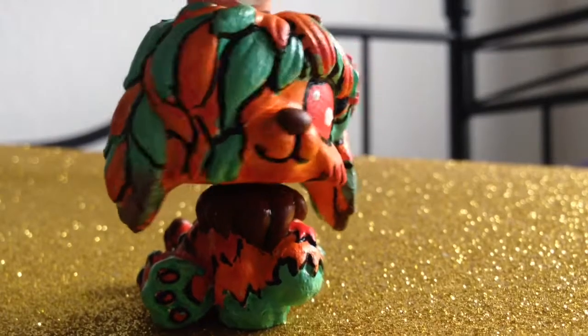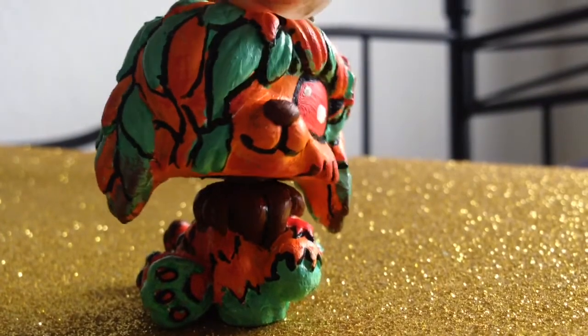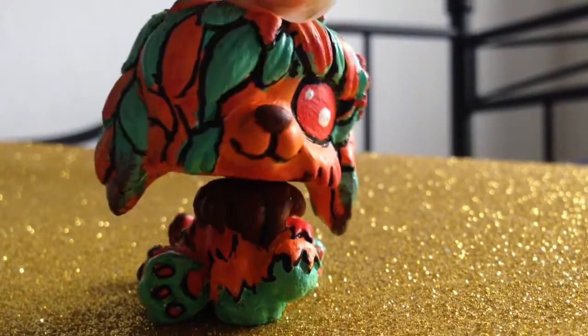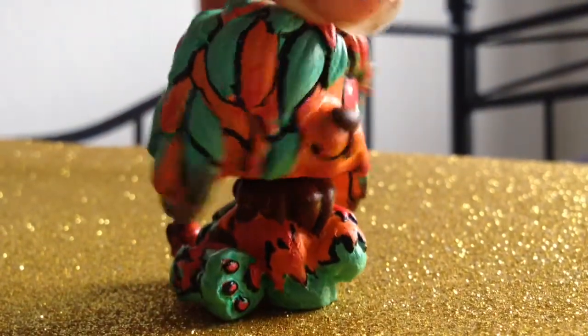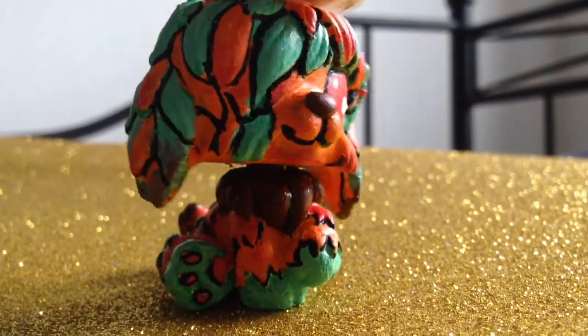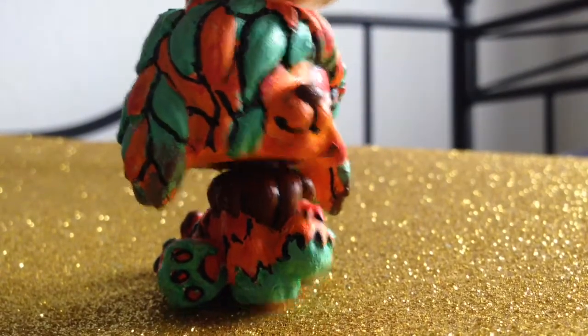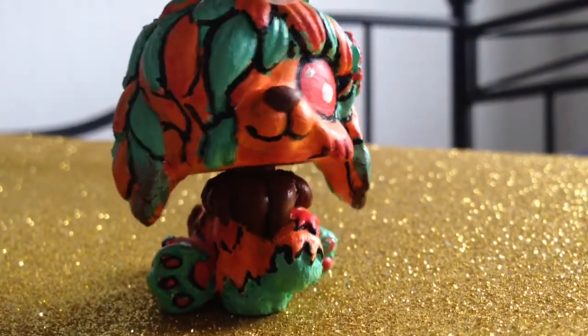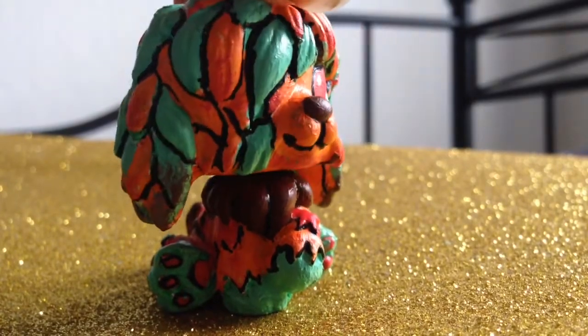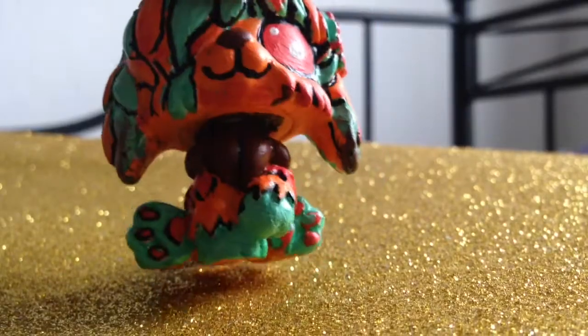So this is the finished look, guys! I really need to improve at making LPS customs, but this was my first ever try at making a really detailed LPS custom and I hope you enjoyed it. The next zodiac sign will be Capricorn, so stay tuned — and happy birthday to all the Sagittarians! See you in my next video.